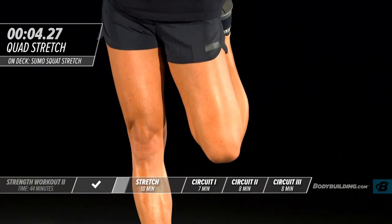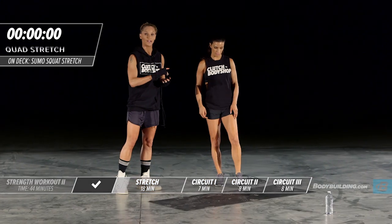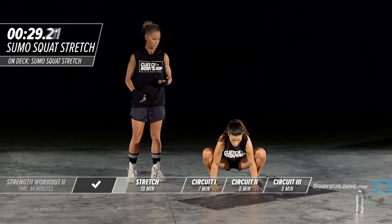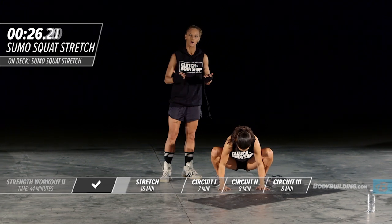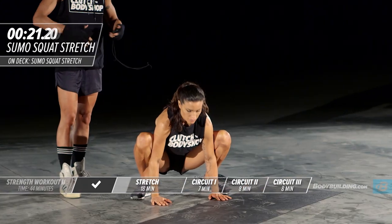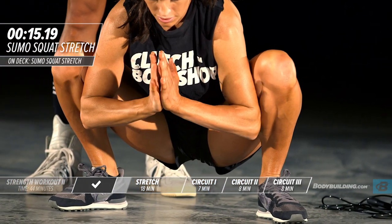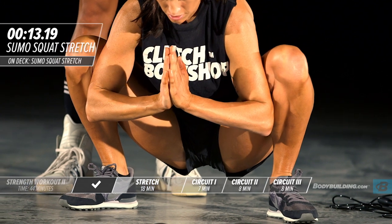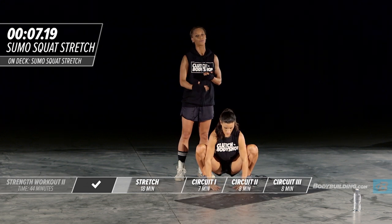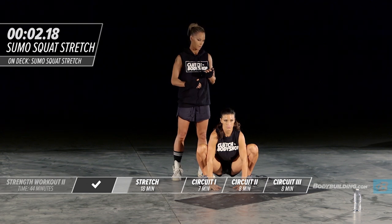Next stretch is the sumo squat — let's get into it. Amber is placing all of her weight on her heels to really open up the hips and stretch out the groin. For people who do a lot of sitting at a computer or do a lot of squatting or running, this is an area that sometimes gets drastically overlooked and can lead to a lot of issues with the low back. This is a great stretch to do not just before you're working out but throughout the day.